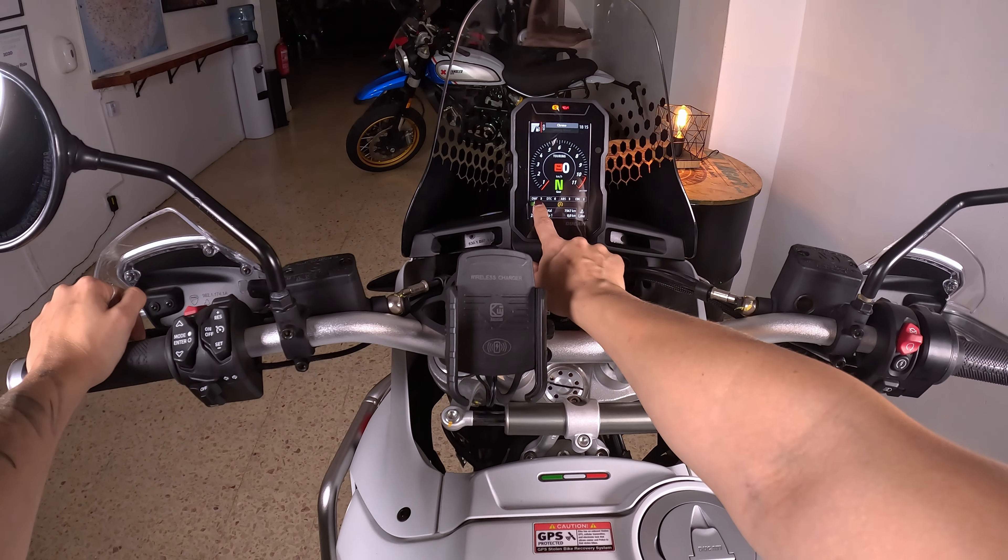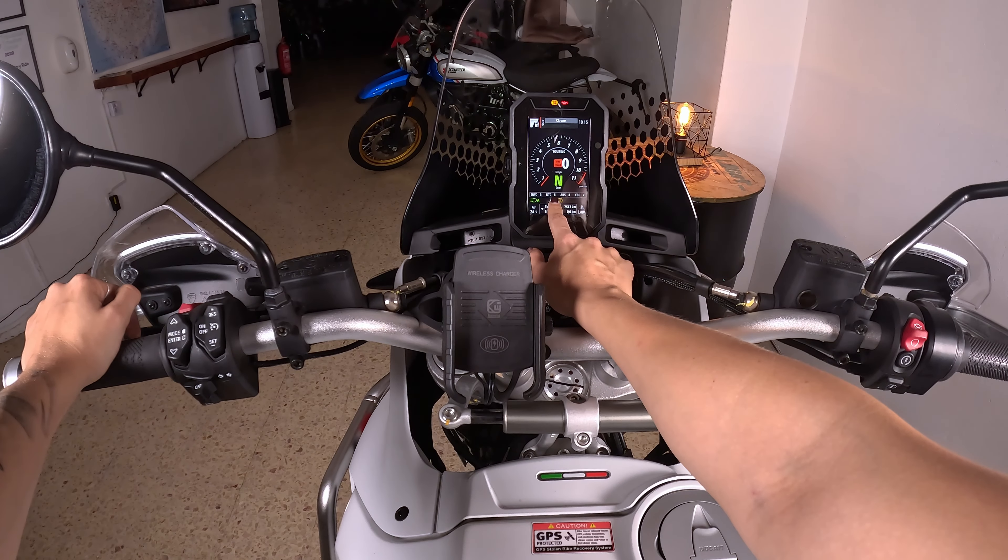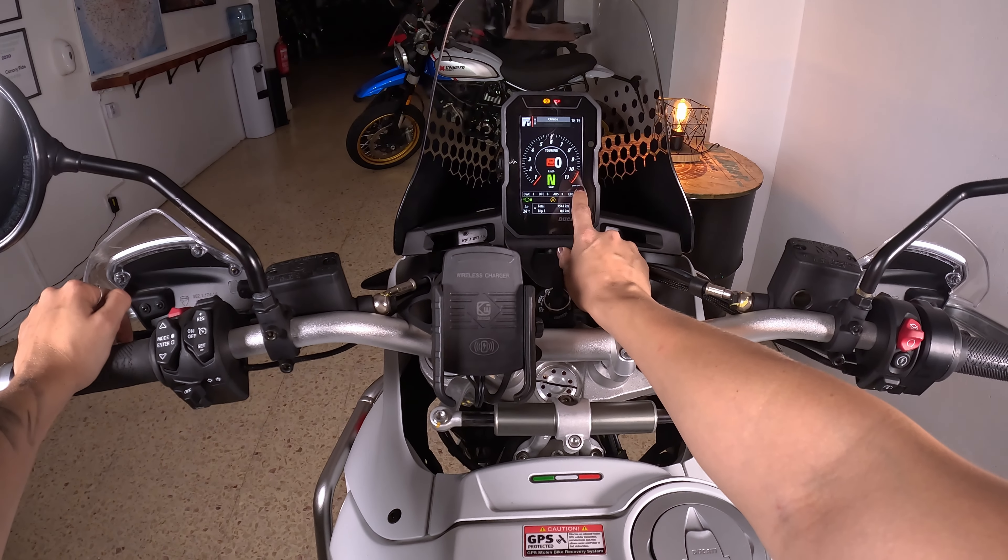In touring mode you can see that the wheelie control is on three, traction control on six, ABS on three, and engine brake on two.